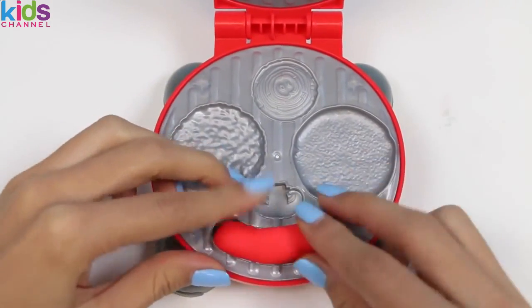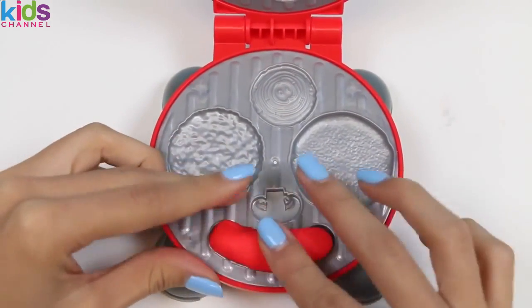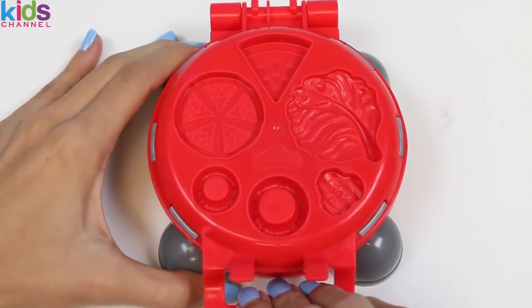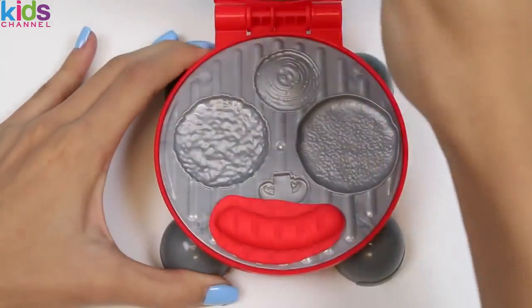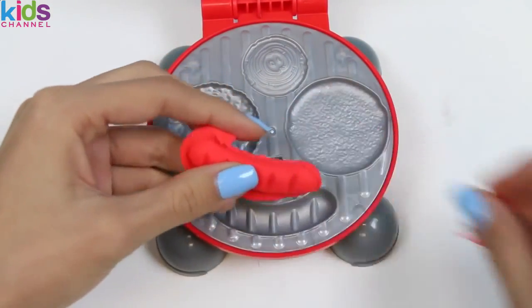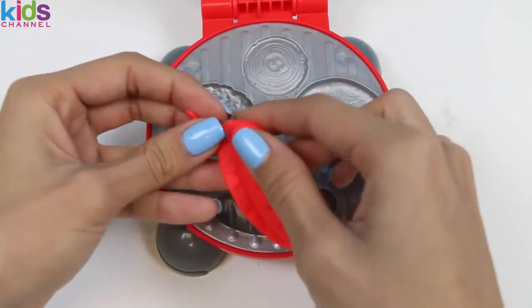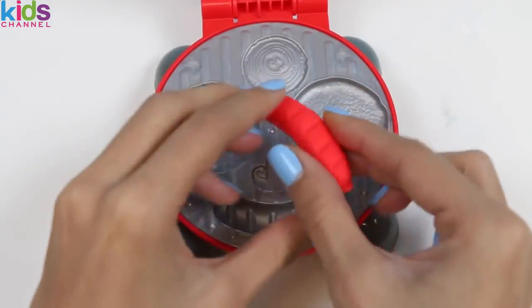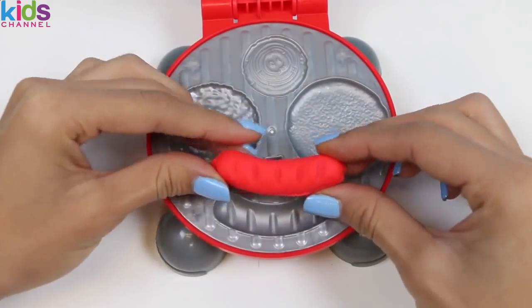I'll just put in some red Play-Doh and then close the top! And here's the hot dog! Check out those grill marks! It's a beauty — I'll just take off the excess Play-Doh! And here's our hot dog! But it doesn't have a bun yet — we'll get to that later!